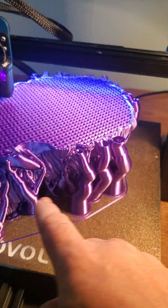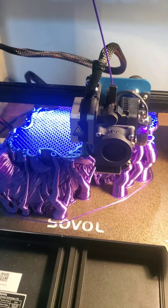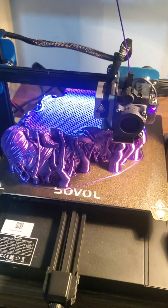These are the supports to hold stuff because you can't print in mid-air, and we are at 40 hours. We are just waiting for this to finish off. I'll show you guys the update.